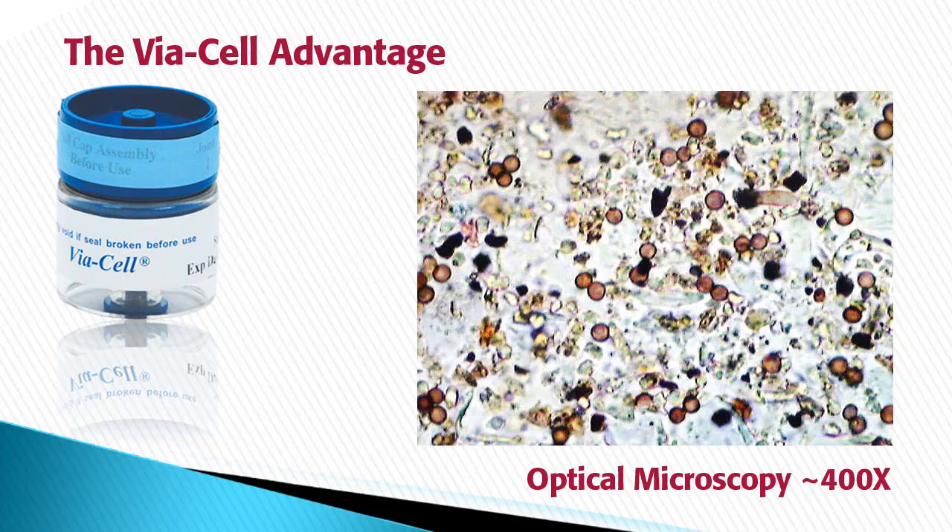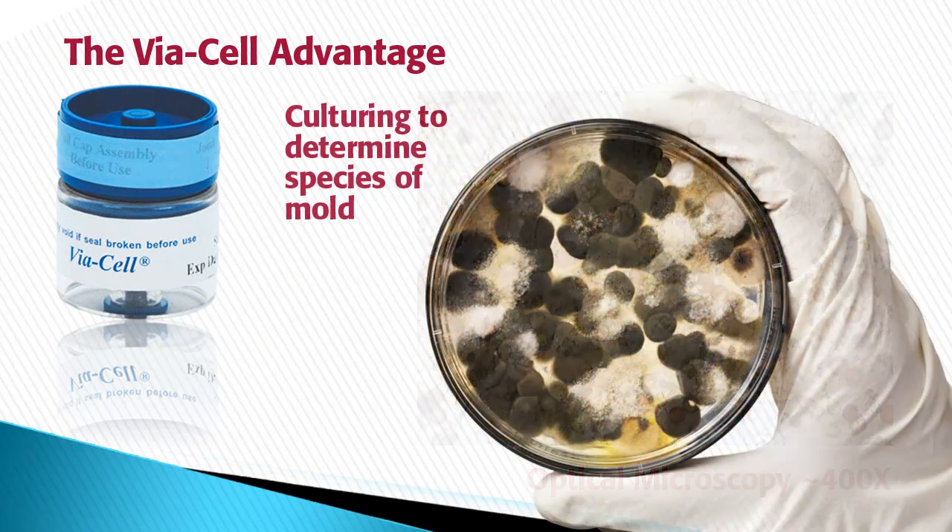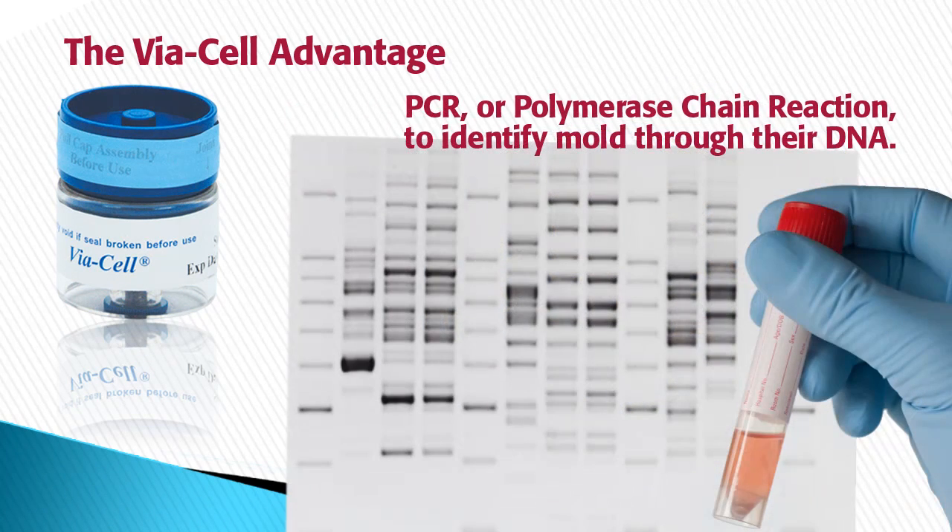The particles sampled with the Viacel can be analyzed using one or more analytical methods: optical microscopy, culturing on media to determine species of mold, and PCR — polymerase chain reaction — to identify mold through their DNA.